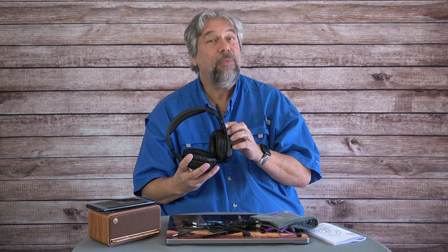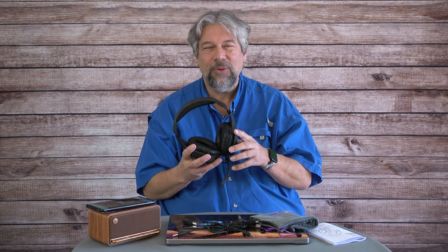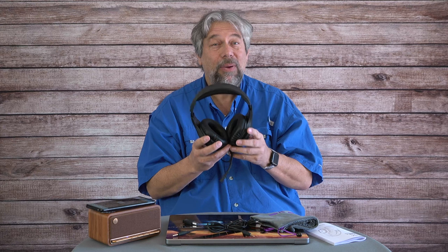One important caveat: if you tilt up the microphone, you have not muted it. So if you're used to a device that mutes when you tilt the mic up, remember — this doesn't do that. That's pretty important to keep in mind.